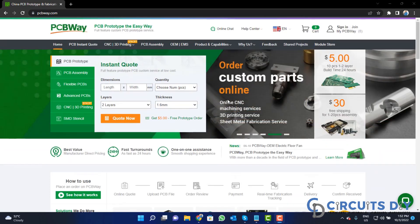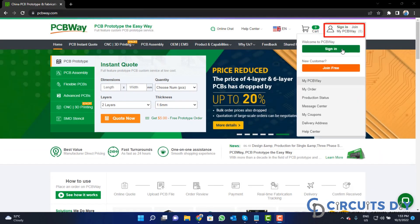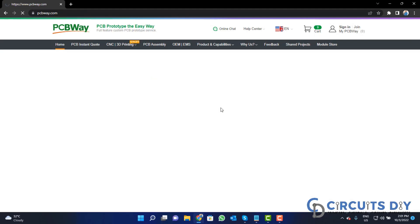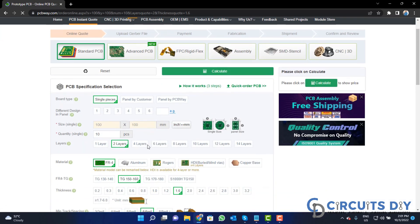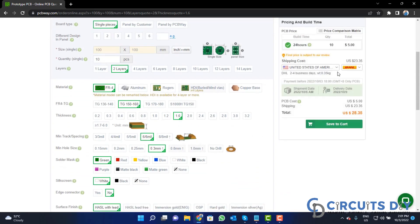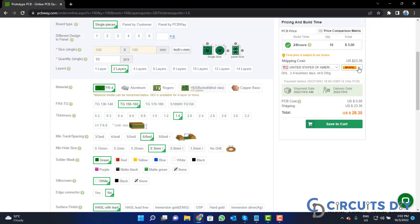Visit the website and click on the Sign In button to create your account, then click on the five dollar for 10 PCB button. Fill in the specifications like number of layers, dimensions, color, and quantity, and select your country and a shipping method.